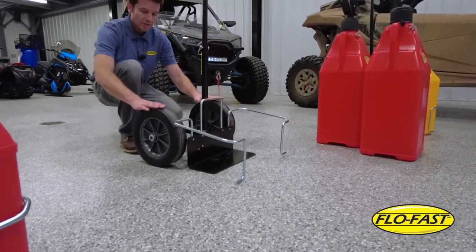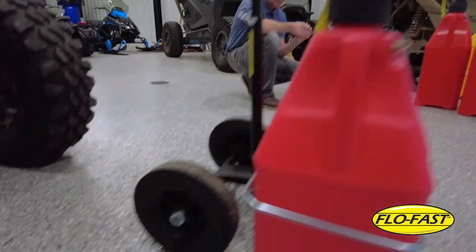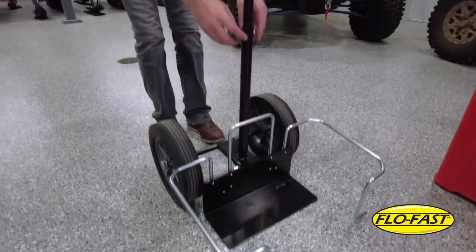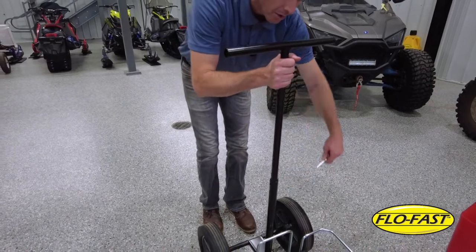We have a 12-inch tire that you see here, and it also comes in a 10-inch size. We have a solid steel axle, solid steel load plate, and a solid steel upright. So it's very heavy-duty, and as you can see here, the handle does telescope up and down.